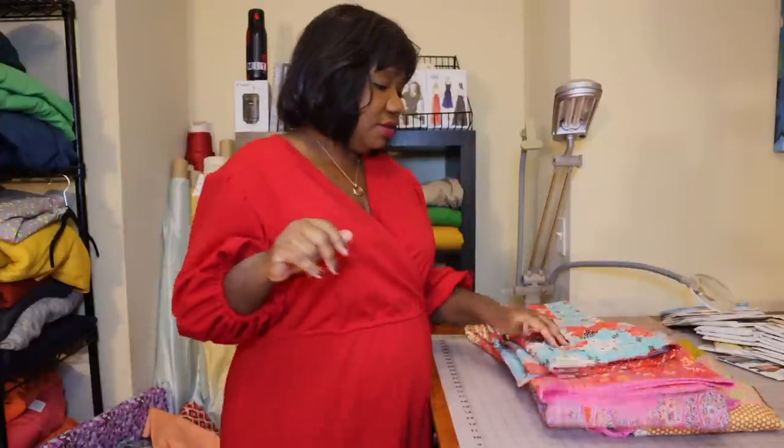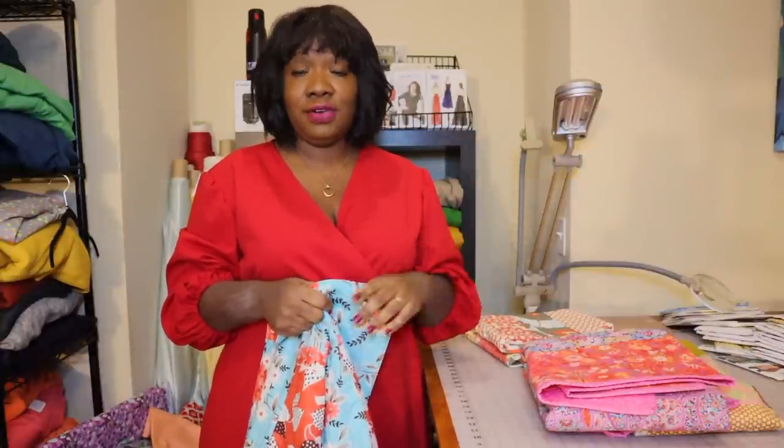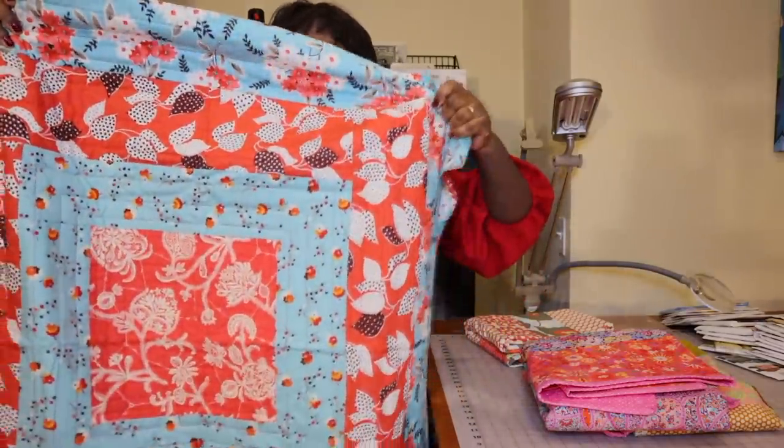I do straight line quilting and stitch-in-the-ditch sometimes, but I really love free motion quilting — that's my favorite way to quilt my quilts and totes. I used to have a whole shelf of quilts; I used to sell them in my store and in a separate Etsy store for handmade goods. It's still there but I've had it closed down. I'm actually going to be reopening it for the holidays pretty soon, going through inventory and making new stuff to stock it up for customers who like to get Christmas gifts made by me.